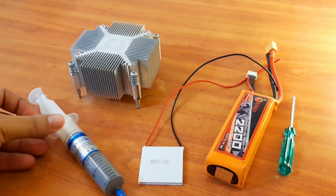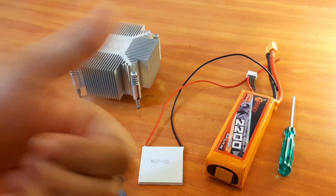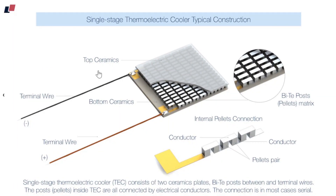You will find all these products on Amazon and I will give you the links in my description box. This is how the internal structure of the Peltier module looks. You can see the top layer and the bottom layer of the module, and if you look closely you will notice pairs of P and N type bismuth tellurium alloys arranged in a zigzag format, so that whenever current flows through them there is a temperature difference between the top layer and the bottom layer.